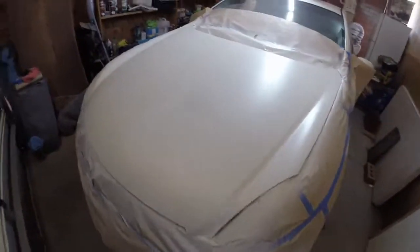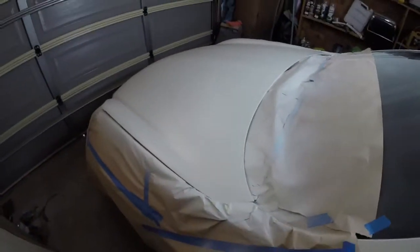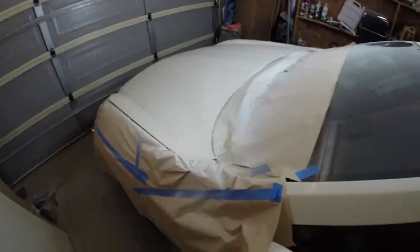Put the pearl on. I'm not too sure about this, but I'm going to shade it with some clear. The paint looks okay, so I'm going to shoot it with some clear and I'll be done with it.